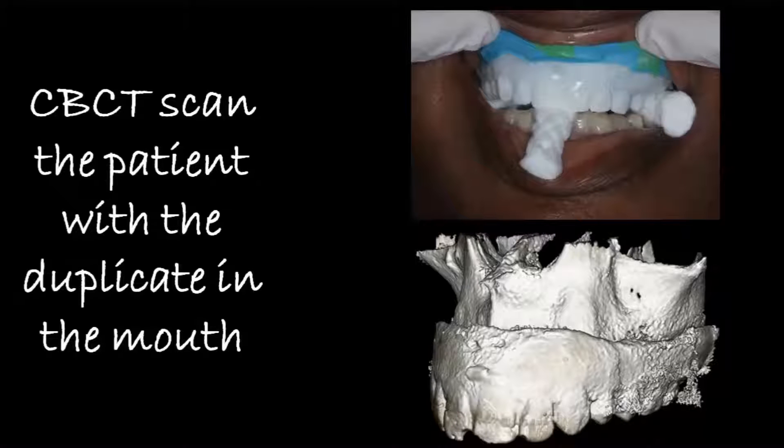Place the denture back into the patient's mouth and make sure that it's fully seated. You'll notice in the top picture I've got the patient biting on some cotton rolls. This is going to ensure that there's a complete seating of that denture all the way around. And then we're going to take a cone beam CT of that patient.